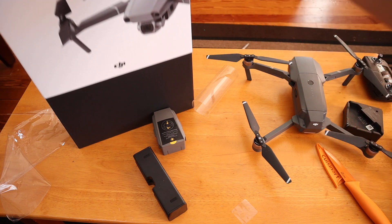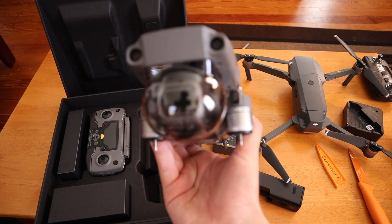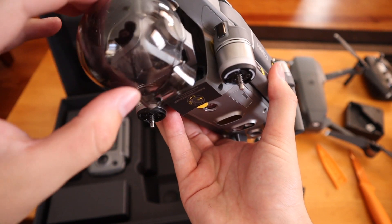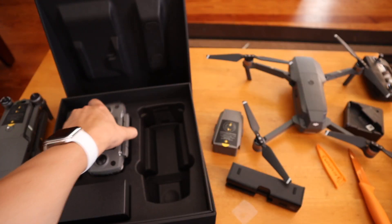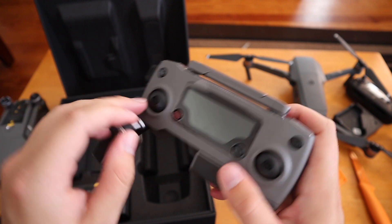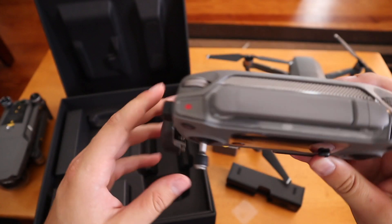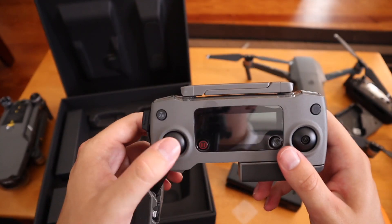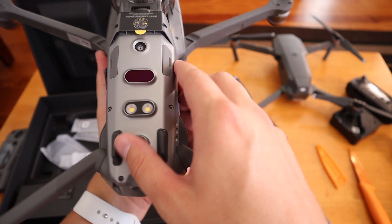Here's the Mavic 2 in all of its glory — you're seeing it the first time I am. The controller looks a little different too. Where are my joysticks? They stow away so that if you're putting the controller in your bag in a compartment that's only this big, the joysticks are not going to be pressed to the side and maybe set off the sensitivity when you get it back and turn it on. So that's pretty nice.